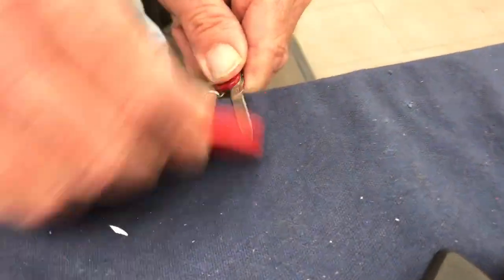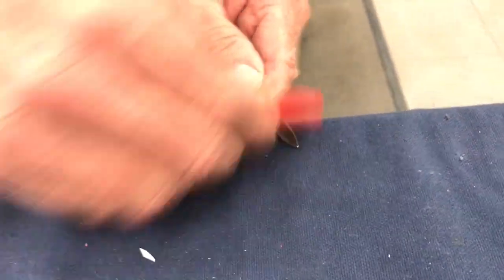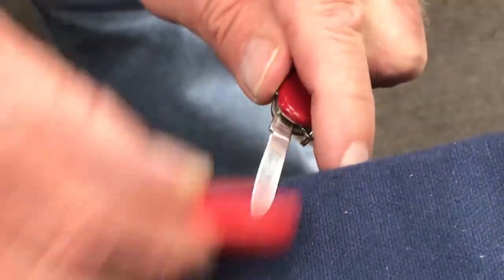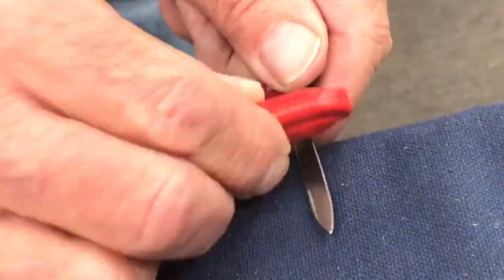Set it on the table, put a little pressure on it, and slide it right on around. We don't want to put so much pressure on it that we really cut metal off the blade — just like this, like that.